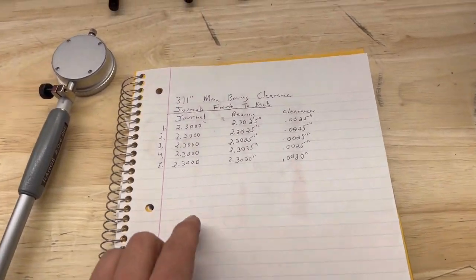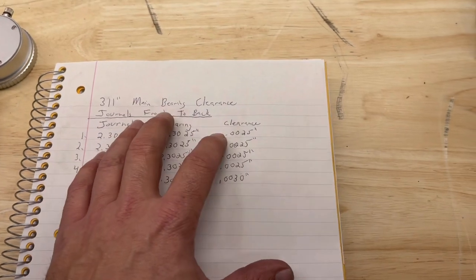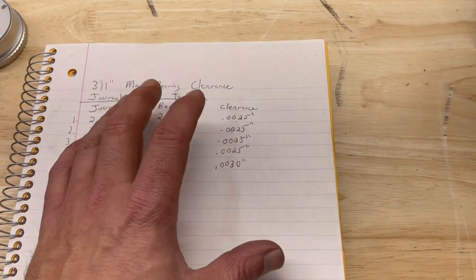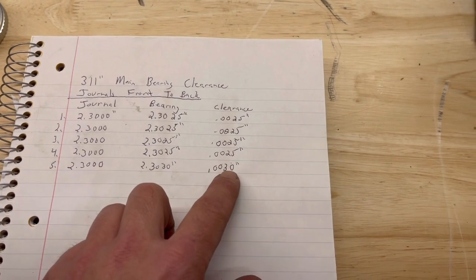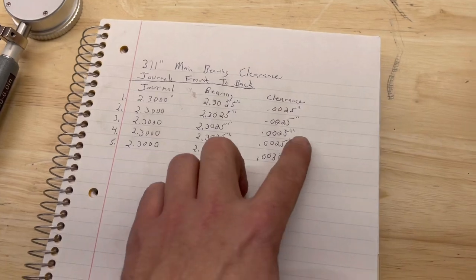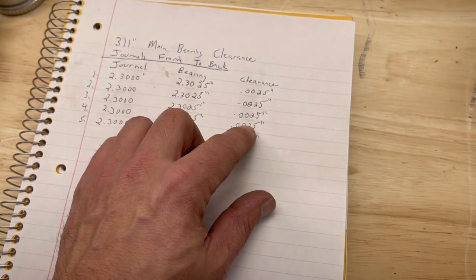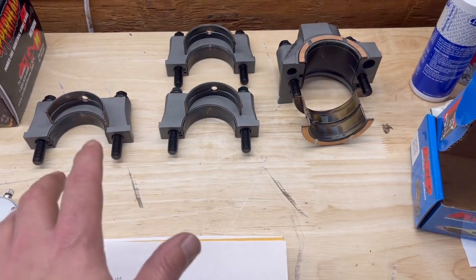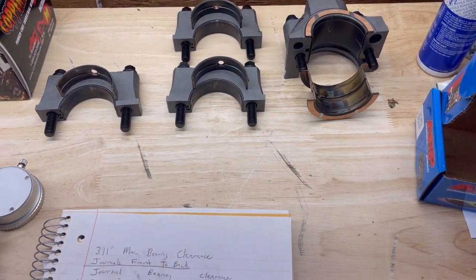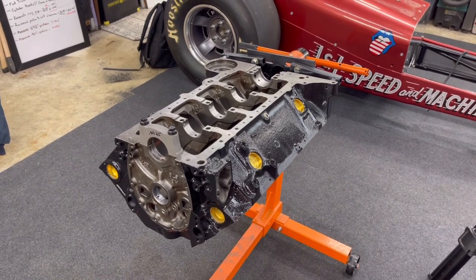I got everything done and it all checked out pretty good. I have two and a half thousandths on journals one through four — I was hoping for closer to three thousandths since it's a race engine, but two and a half is going to be just fine. On the rear journal, number five, where the oil pump mounts, it was right at three thousandths. I'm going to call this good. Bearing clearance also plays into your oil viscosity and choosing the right oil pump — I'll make a video on that. All my caps are laid out, bearings installed, numbered where they need to go with the bolts. Next video, we're going to install that crankshaft.